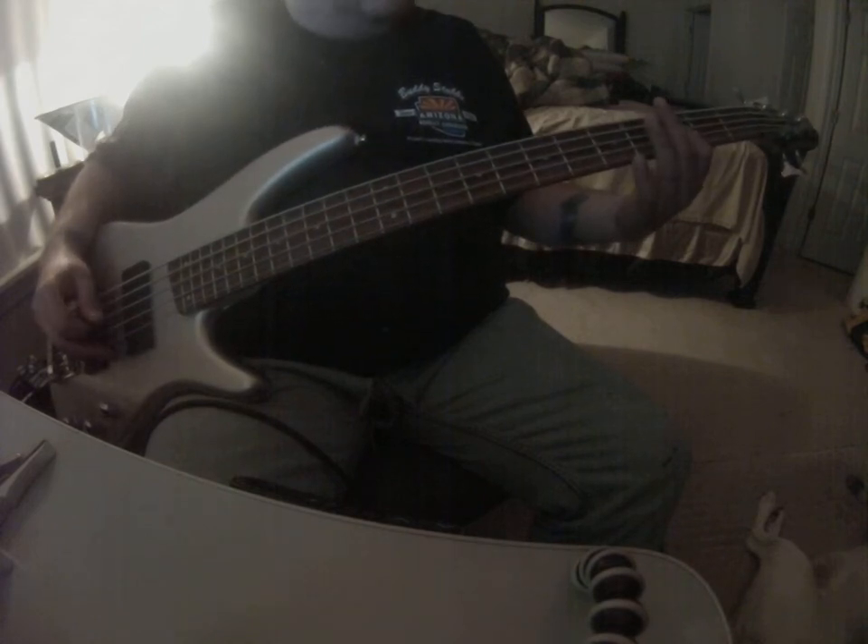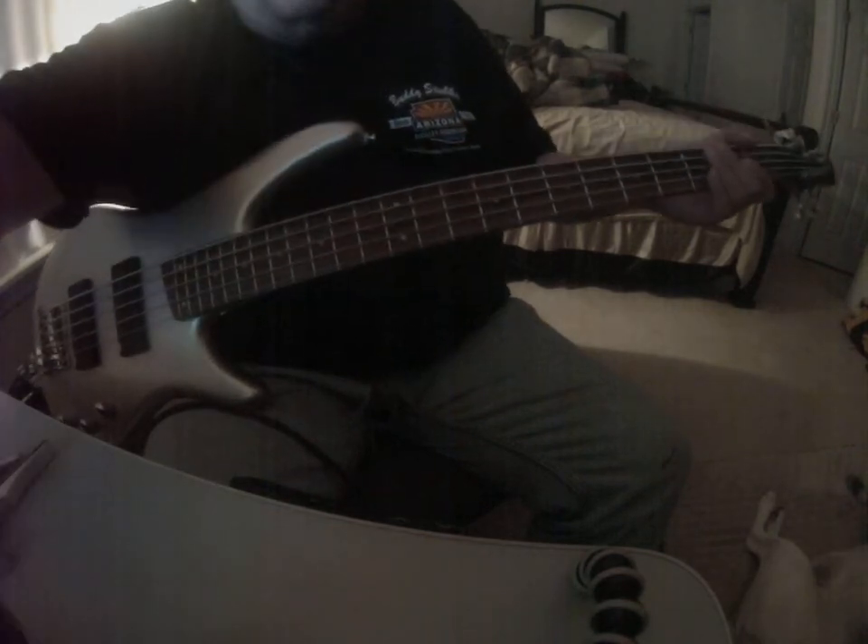This is the next part. This is basically up to the 5th fret on the A string — 3rd fret on the A string, 3rd fret on the A string, 1, 3, 3. So here it is with it.